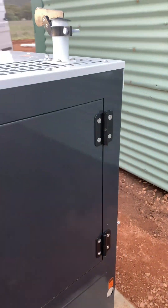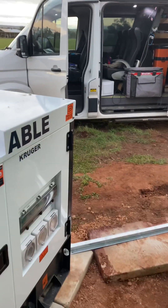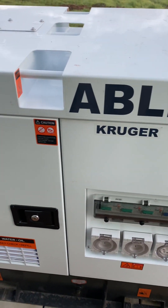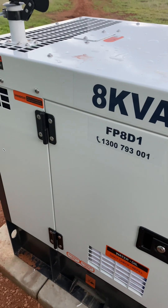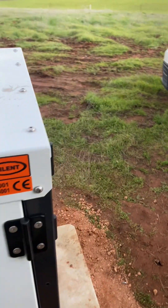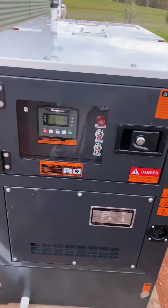If I leave any information out and you guys have questions, please ask in the comments or send me an email — more than happy to answer questions. Please like and subscribe, that's appreciated. Here's the Able generator 8kVA, all installed now, and that is hardwired back to the SMA Sunny Island inverter.